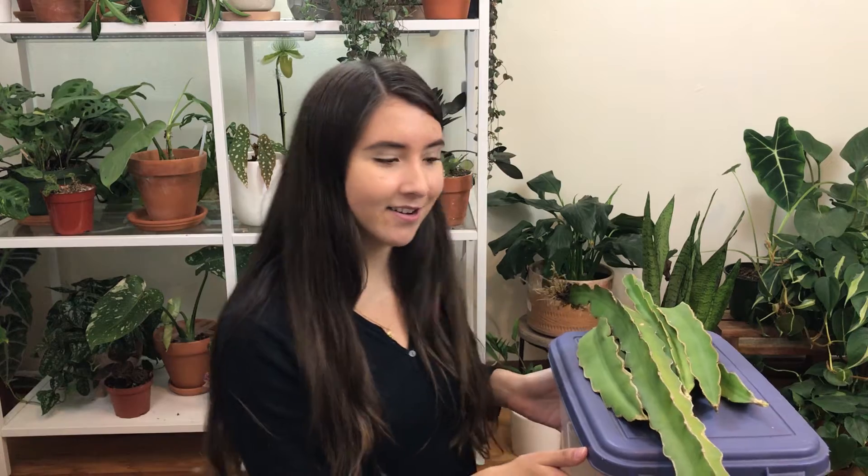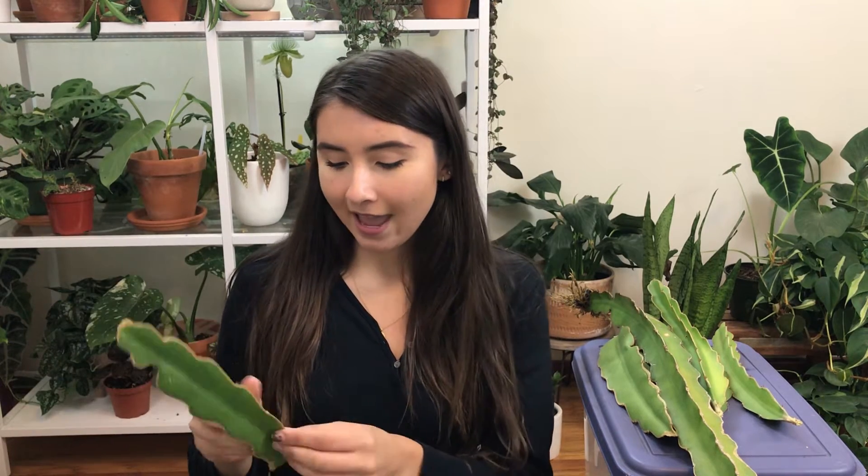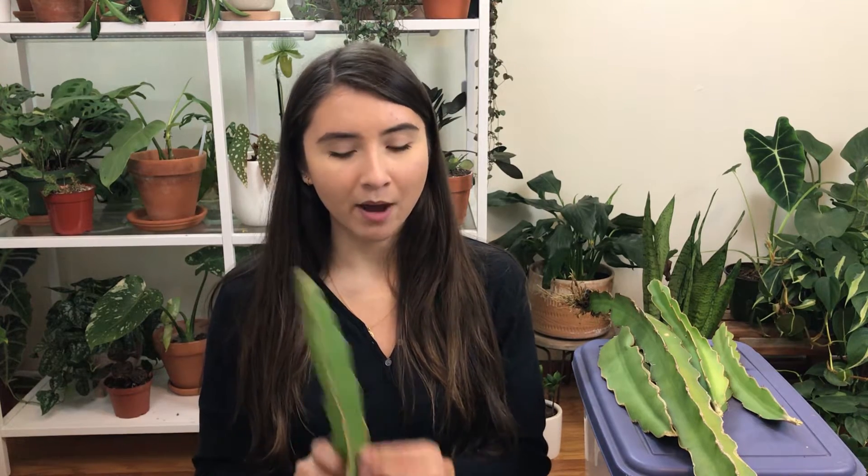Hi guys, it's Erica. I feel like I haven't filmed in my room in so long, but we're here because I have an amazing new plant to share with you guys. As you can see, I have some plants here on my little soil bucket. If you watch my videos, I've been mentioning this plant — a dragon fruit plant. I recently got this from my friend's house and he gave me some cuttings, so it's finally time for me to show you how to get cuttings and propagate this plant.